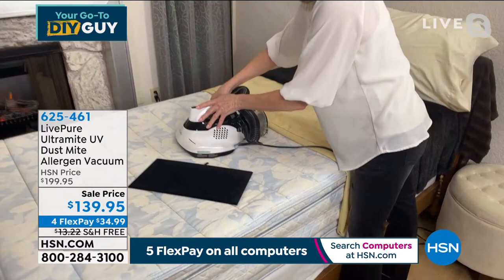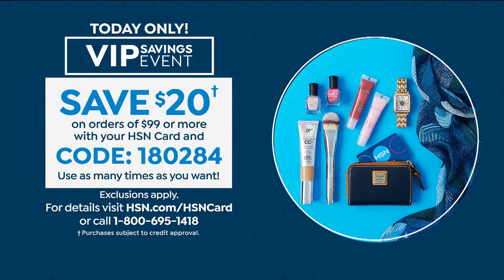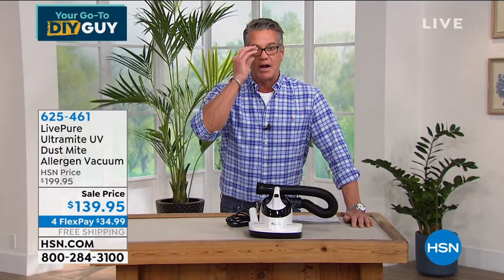This is on sale $60 off. If you have an HSN credit card you get another $20 off — it's $119 with the credit card. Do this for yourself: get it home, take your sheet off your bed, go do your mattress one time, open the filter, and tap it out. If you see more than half a teaspoon that's too much — and that's probably what you're going to see. You'll know you made a good investment. That's what you're sleeping with.